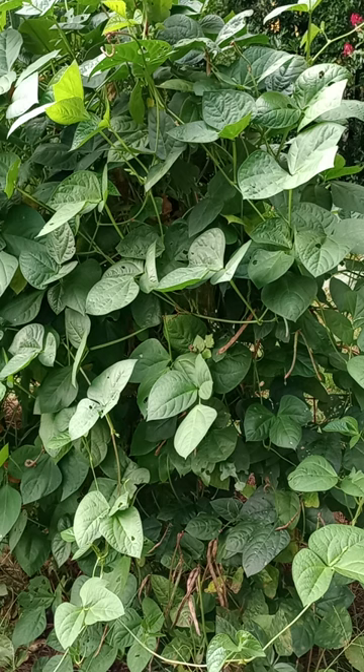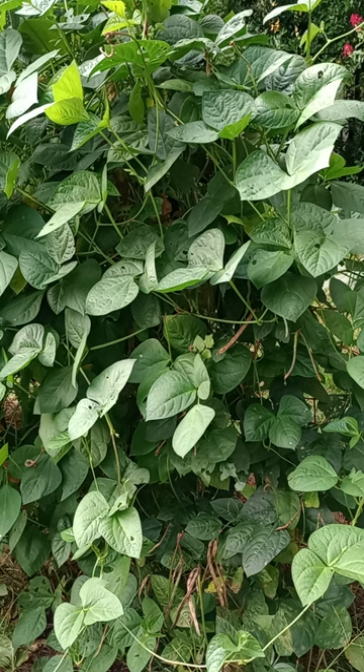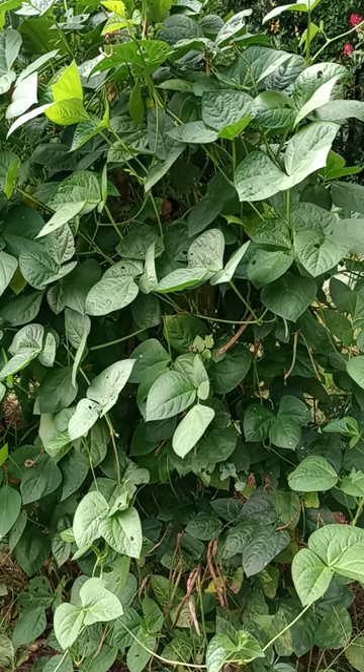Sounds like a crime, doesn't it? However, it isn't — this is partially intentional. The collective name for these plants are field peas or cow peas.